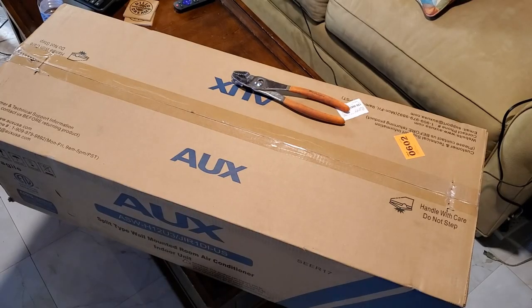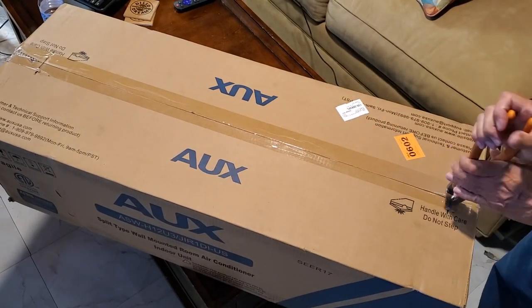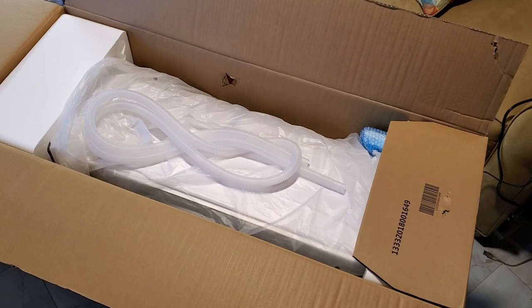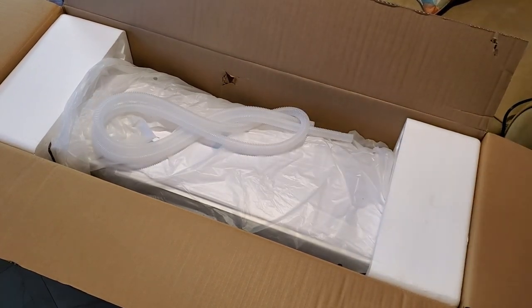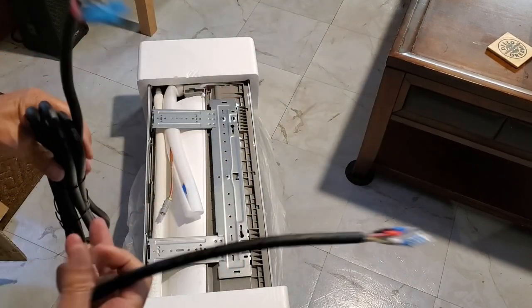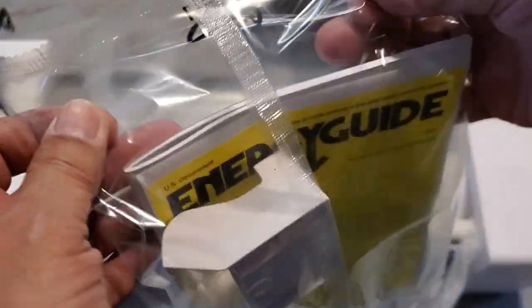It's time to unbox the evaporator. Despite the 'handle with care' messages on the top of the box, it had a pretty significant hole in its side. The hole looks serious but luckily nothing was damaged. There's the condensate line and the power cord that you will use to connect the evaporator to the outside unit's electrical terminal strip.